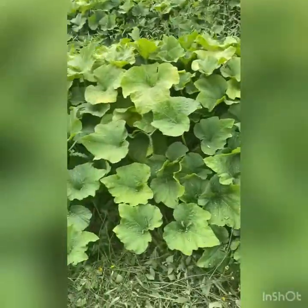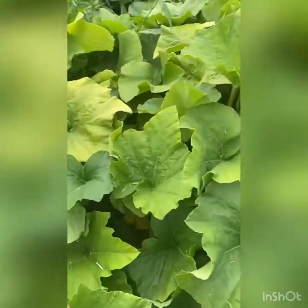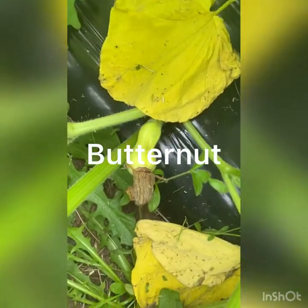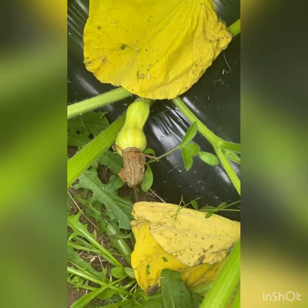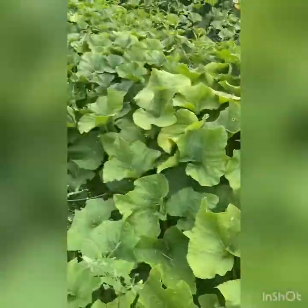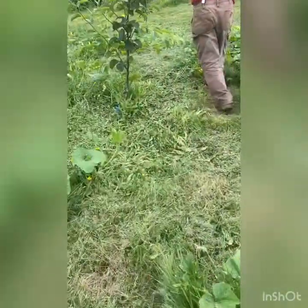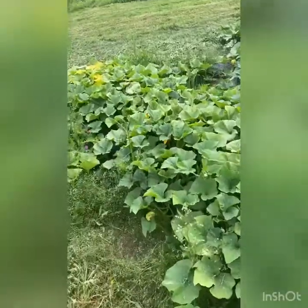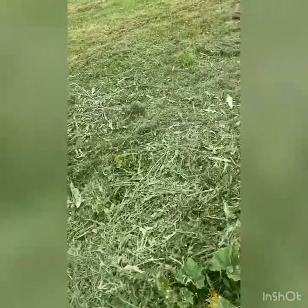This is butternut squash, but I don't see very many yet — still a lot of nice foliage. Here's a teeny tiny one just starting. The nice thing about butternuts is that the seeds are all contained down in the little round end, so you get a whole bunch of good flesh to eat and not a lot of seeds — unless you like to roast seeds.